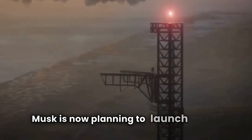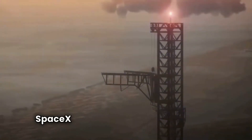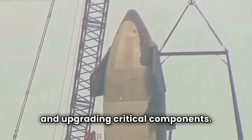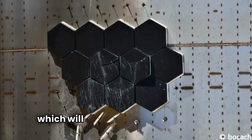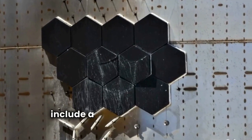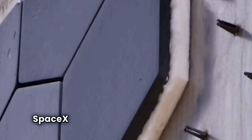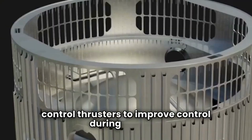Musk is now planning to launch another Starship as soon as next month. SpaceX is making several upgrades to Starship, including reinforcing the heat shield and upgrading critical components. The most crucial upgrades involve the heat shield, which will now be twice as strong and include a silicone felt layer for extra protection. SpaceX is also working on a new design for the hot staging section and adding roll control thrusters to improve control during landing.